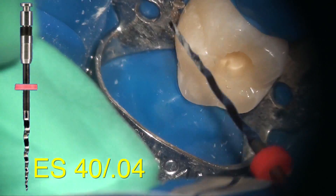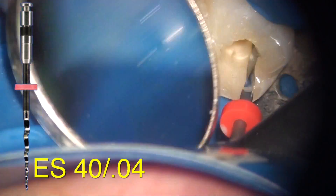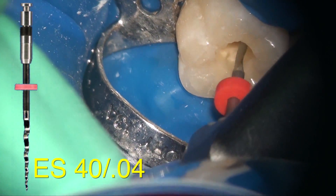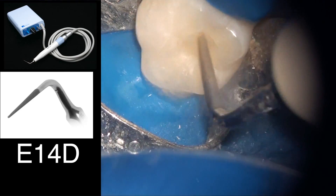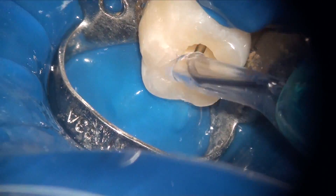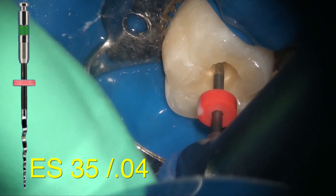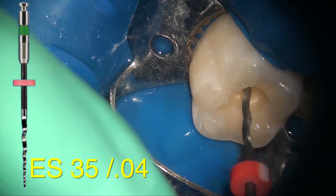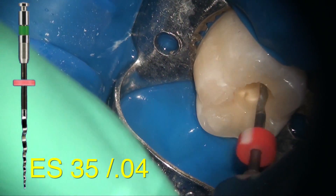It's important to wipe the flutes clean. You do two passes with each file in each canal. I'm doing the mesiolingual: one, two, three — out — and my assistant wipes it with an alcohol gauze — then one, two, three — wipe. Now we're done with the size 40 and moving one size down. I'm using the ultrasonic with water to irrigate debris from the size 40, and now adding a little bit of EDTA to facilitate instrumentation. Moving to a size 35: one, two, three — out — wipe — in each canal.